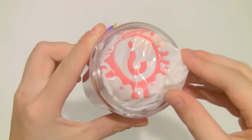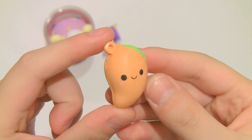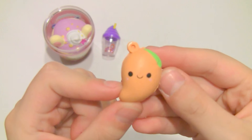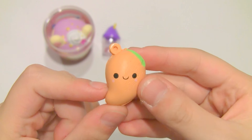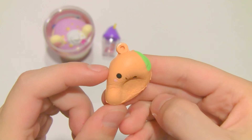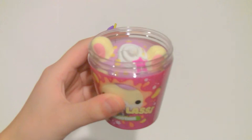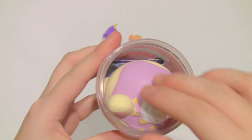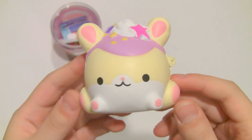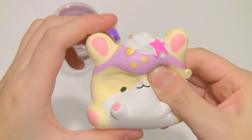Now on to opening the bestie. It is so tiny and I believe this is a mango because it's a mango smoothie. This does actually smell like a mango, which is really surprising. This one is really soft and slow rising. And now on to the pet — this is the hamster and it's so cute. Super soft.